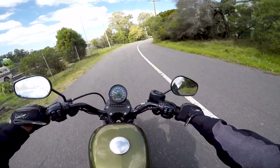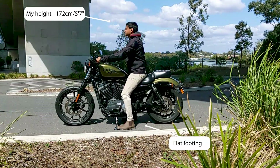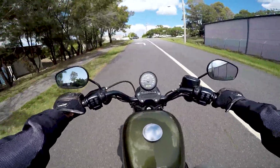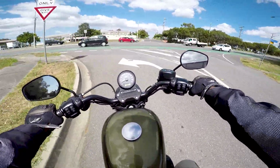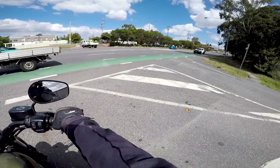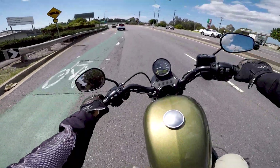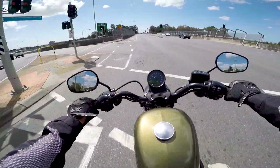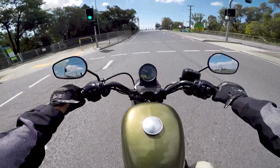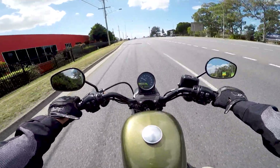The riding position — I found it a bit awkward at first when I was leaving the rental place. It's a cross between a standard cruiser riding position and a standard naked bike riding position. What I mean is the handlebars are sort of at a cruiser-style position, but the pegs are positioned similarly to what you find on most naked bikes. It took a little getting used to, but now having ridden 47.9 kilometers, I'm still getting used to it.